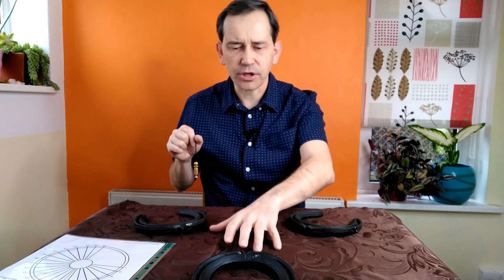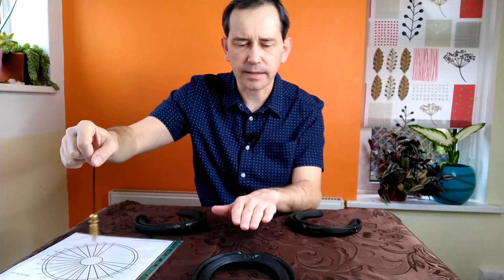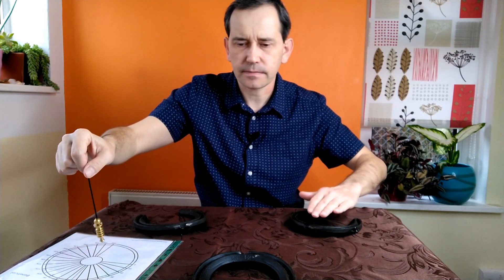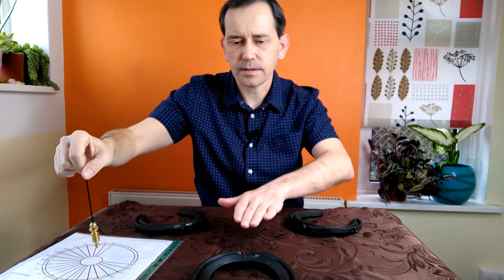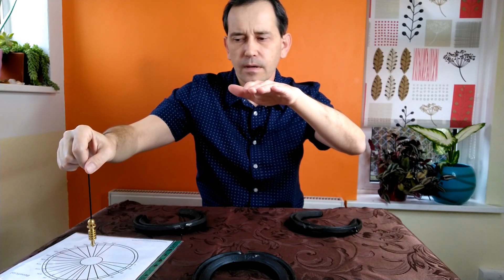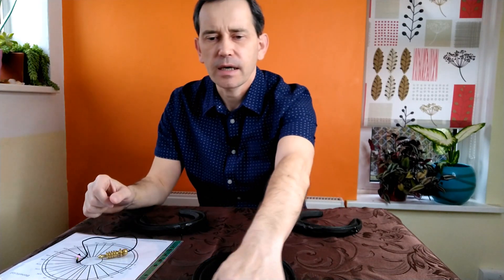Let's check the energy of this three-horseshoe setup — perhaps it's different from just one horseshoe. I'm putting my hand here and testing: it shows 8,000 Bovis here, inside and outside six. And here — eight. Let's see how far it reaches: it stops here, still here. So the energy forms a kind of ball radiating 8,000 Bovis.